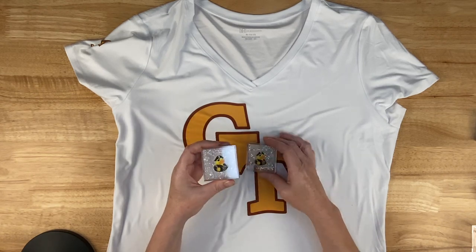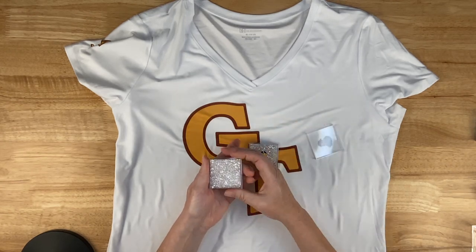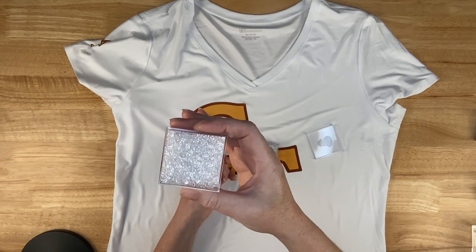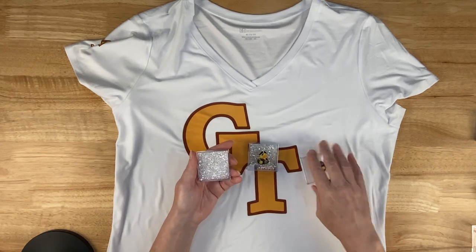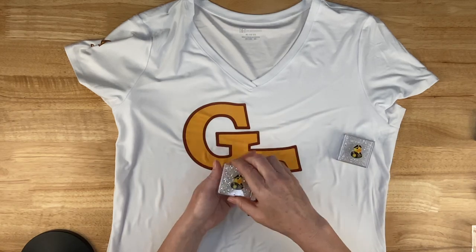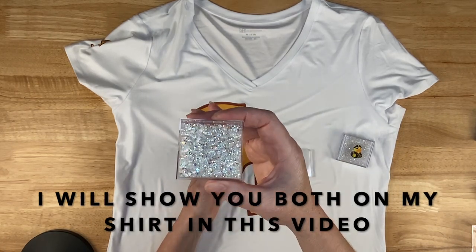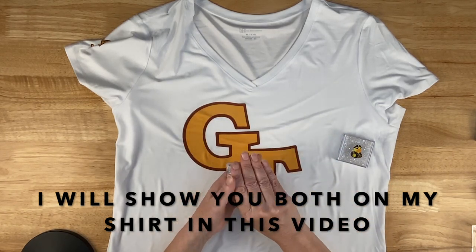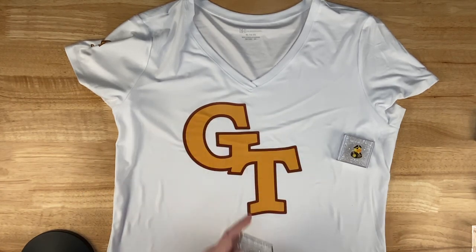The ones in my left hand are transparent — they're just clear, you see right through them. The other ones are also called transparent, but they are transparent AB, so they have that Aurora Borealis coating on them and that gives you a much different look. One thing you can do with these is put them on a sublimation image and your color is going to show through.